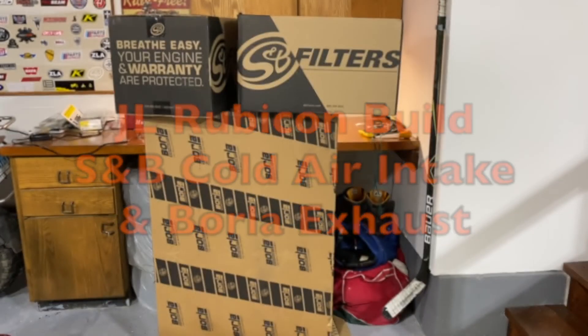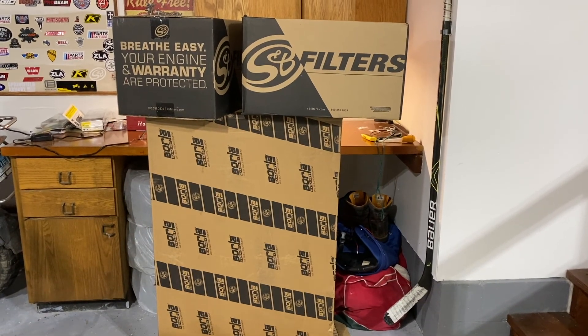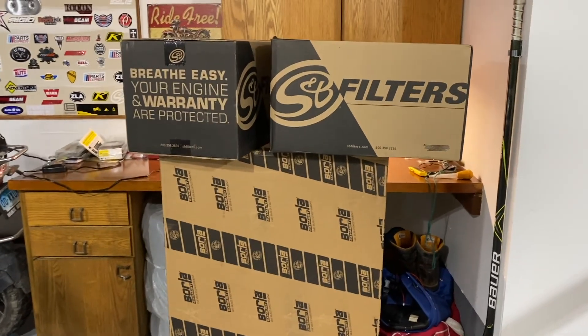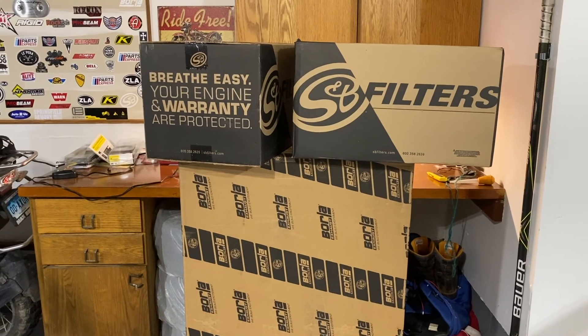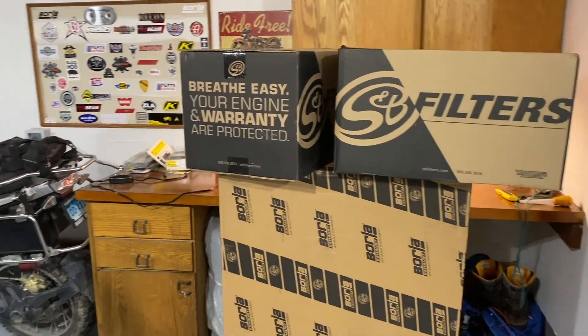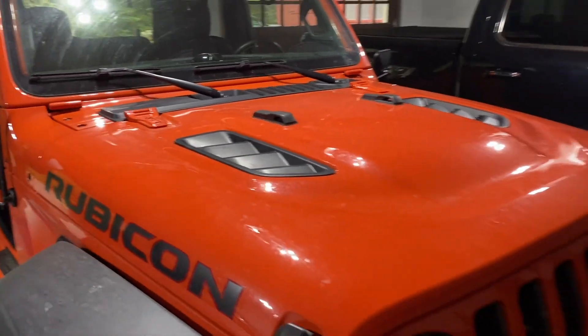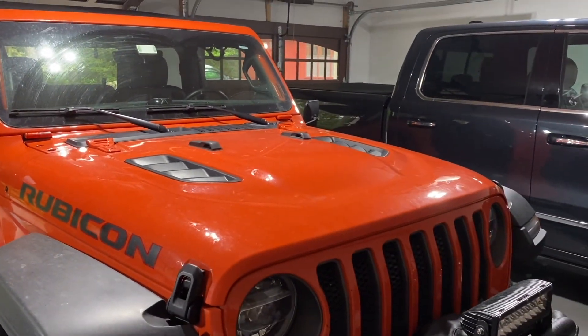Today we're going to install a Borla S-Type axle-back exhaust system, a cold air intake by S&B with an oiled filter, and also an S&B air scoop, and I'm going to be installing all of it into this Rubicon 2018 JL.